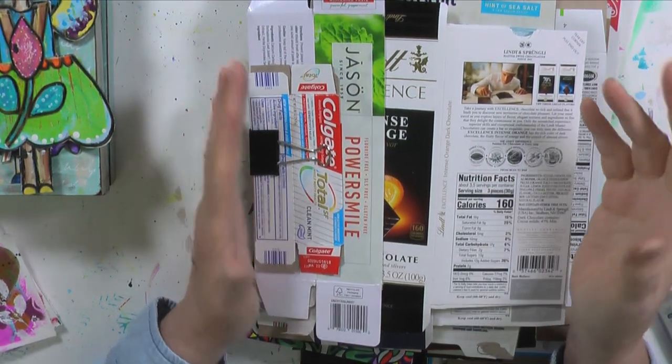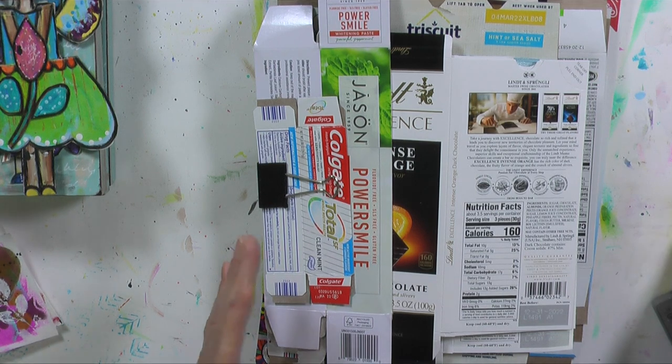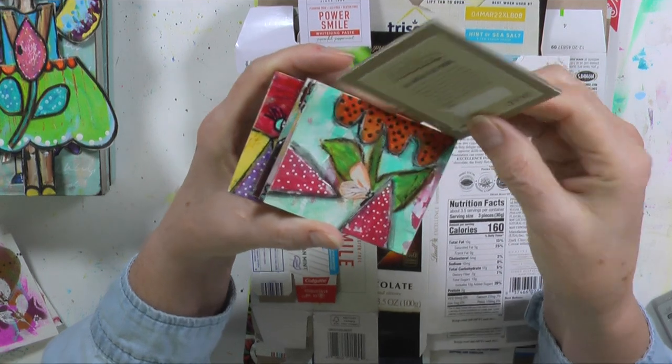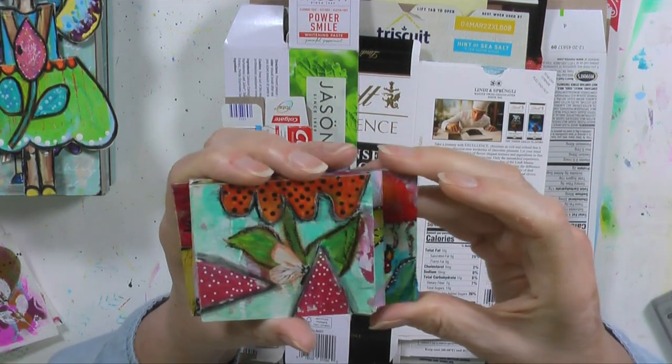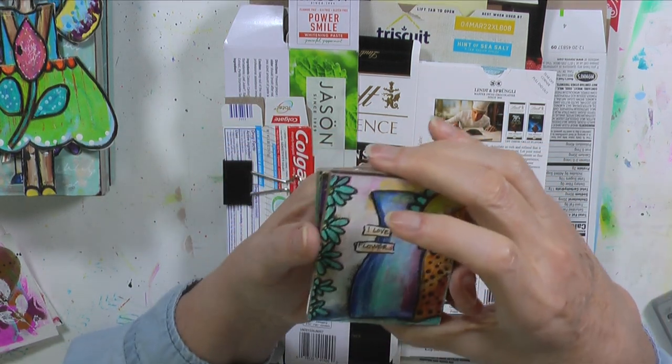I'm going to go through and grab out what I need, then I'll show you what else I'm going to use. The other thing I did with the leftovers of the box is make these little pieces here on these little canvases — they're two and a half by three. I just used the leftover pieces and made little art pieces with them, and I love these.